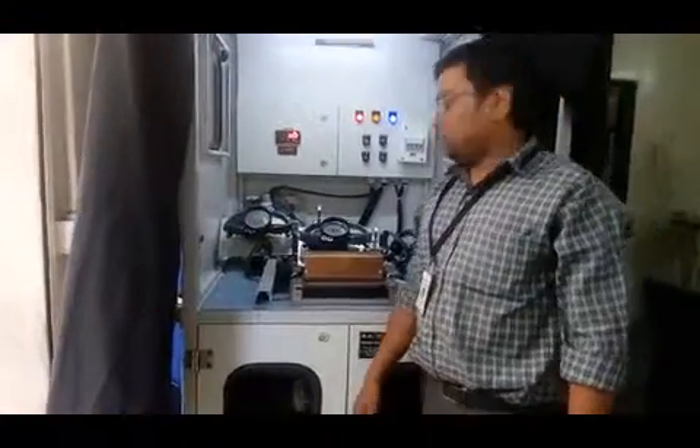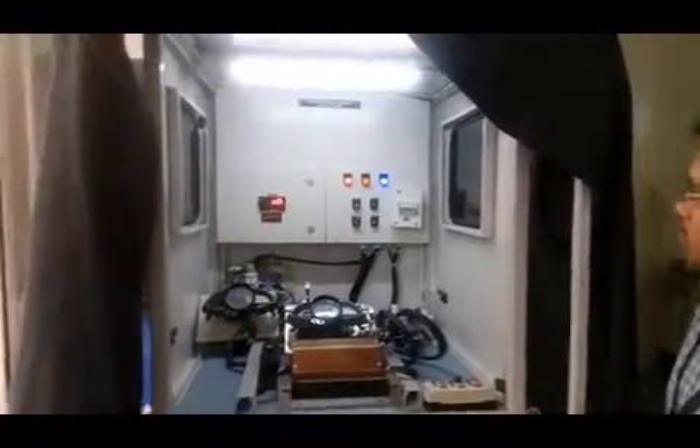Hi, this is Pramod. I am representing Koneim Solution. Koneim Solution designed this machine — the OpenSpark Test Machine.